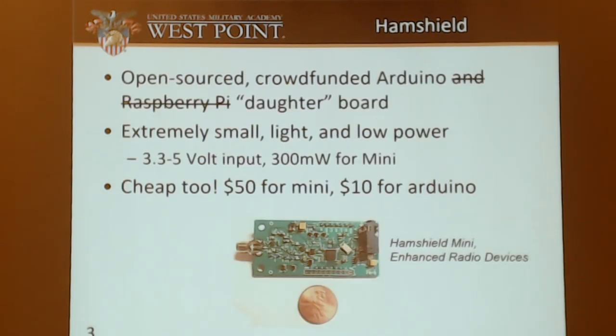So what is the HamShield? It's an open-source, crowd-funded Arduino daughterboard. I have Raspberry Pi crossed out there because they list it as compatible — it took me several hours to realize that it's not. It's extremely small, light, and low power. If you see it here, it's like the size of a gum stick. It runs on 3.3 volts or 5 volts with 300 milliwatt transmit. It's also cheap — $50 for the mini, and then $10 for an Arduino Pro Mini, which is the blue board shown here.